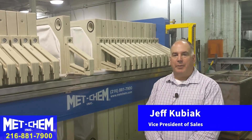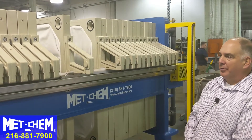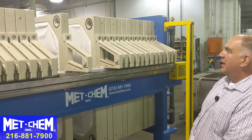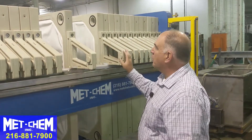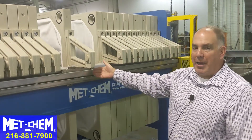This is Jeff Kubiak with Medchem, and today we're going to talk about the fully automatic plate shifter. This is a 40 cubic foot, 1200 millimeter filter press. As you can imagine, the plates are quite large and cumbersome — difficult to handle even with two people — so we have the automatic plate shifter.